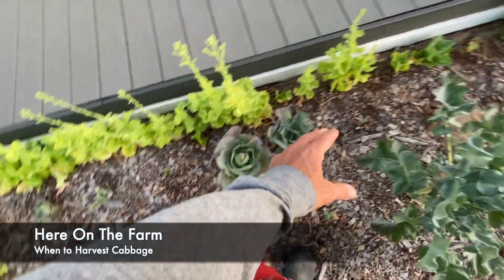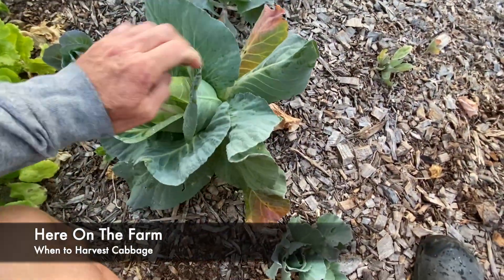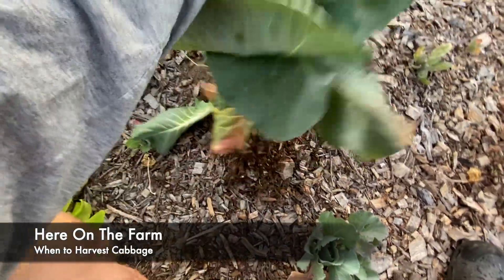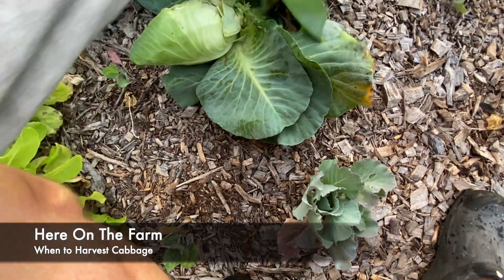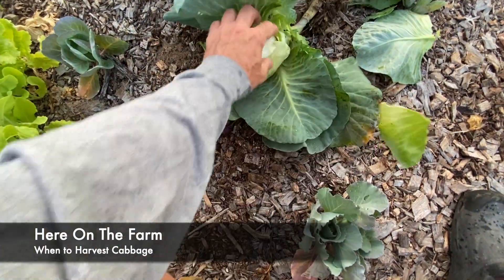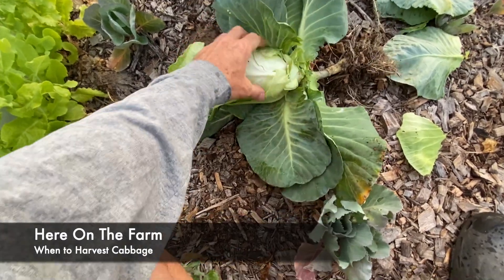So these cabbages — this is how I harvest it. Let me get in here real quickly. Basically, I take it down. I can pull it up, and I pull away all the leaves that I don't want. Cut it right in here. Take this, peel it a little bit more — and I don't have two hands to do it — peel it a little bit more. And when I do that, it ends up being delicious cabbage. Nice and hard — this is really nice and hard.